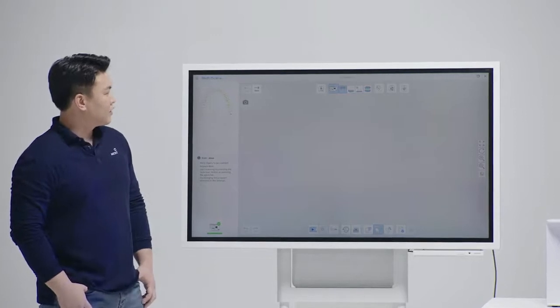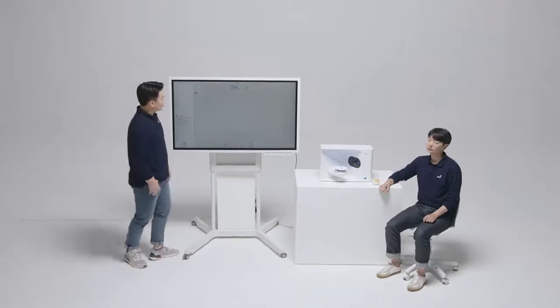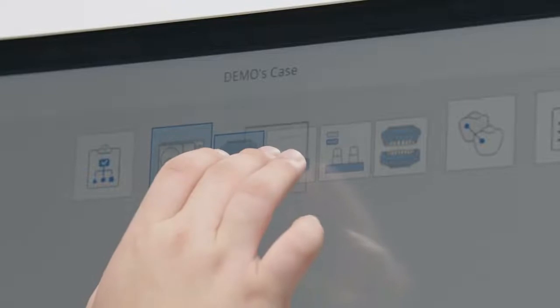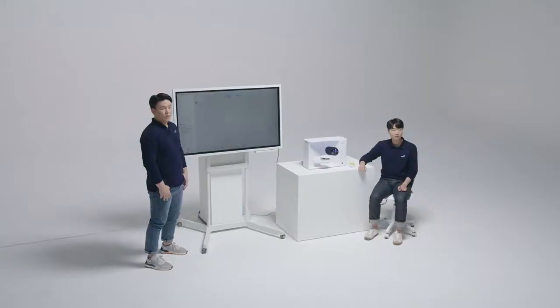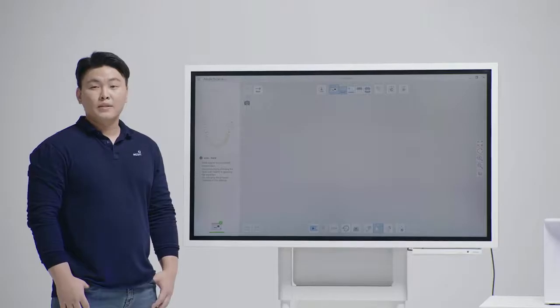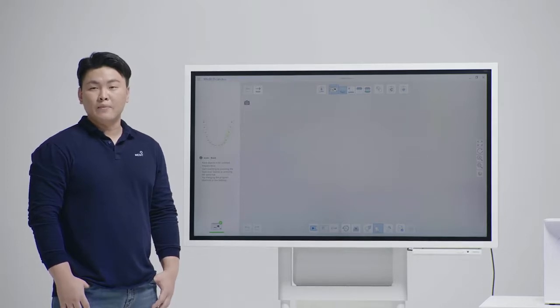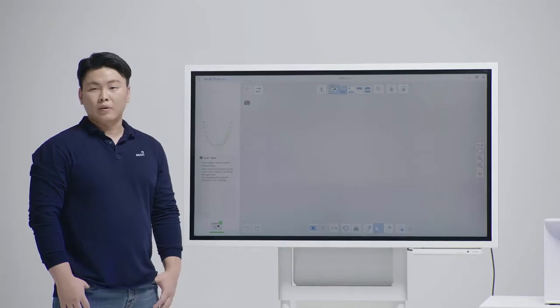Let me just create a new case. As you can see in the software, the default scan sequence begins with the maxilla. For this demo, we'd like to scan from the mandible. So we simply click the mandible and drag it to the front — just like that. Our software allows you to switch the scan sequence to suit your workflow. And the best thing is, the software will remember your scan sequence for future jobs, so you can always scan in the sequence you prefer.